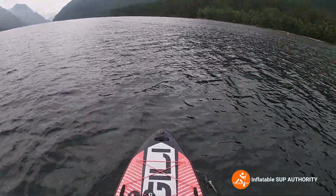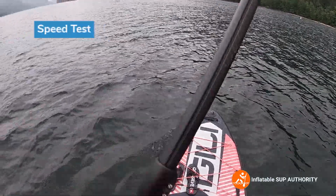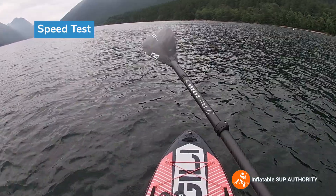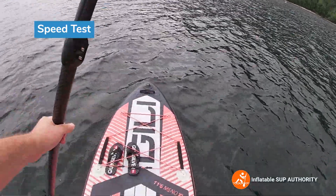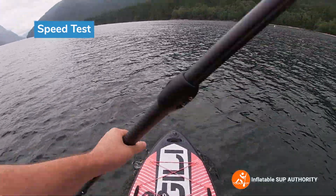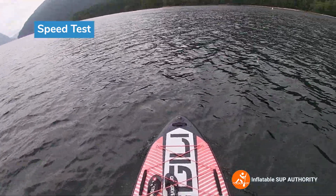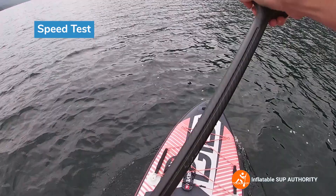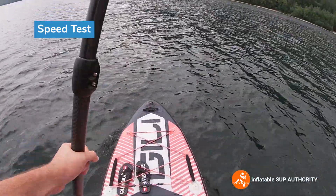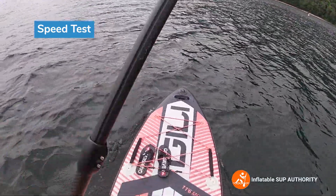All right now we're gonna paddle like heck on this board and see how it goes. It should be noted that I'm using the full carbon paddle by Jilly, so that will make things a little bit easier when paddling, but we'll just get a feel for how this board paddles when you're going a bit faster. I realize this isn't like a touring board or anything like that, so let's try it.